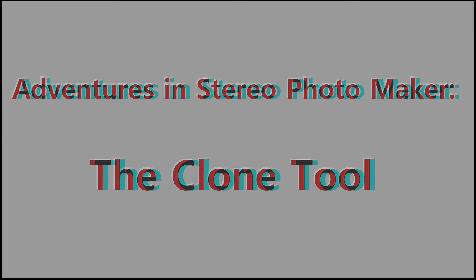Last week I was preparing images for the NYSA's Fancy Lift presentation. I noticed some images that could benefit from a quick cleanup with Stereo Photo Maker's clone tool, so I thought I'd make a quick video showing how to use this powerful feature. The video is posted to YouTube so you can step through the process on your own.